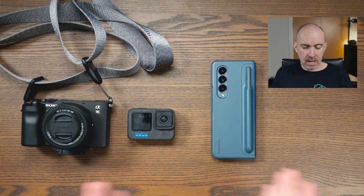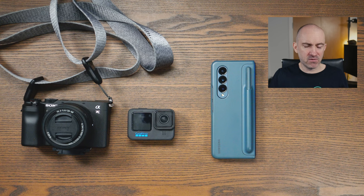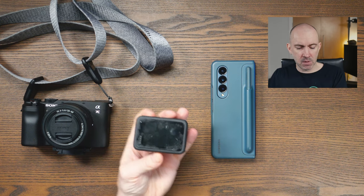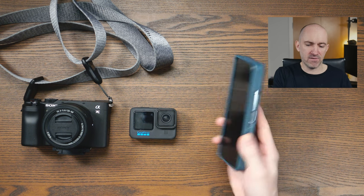These are the cameras which I had at my disposal during that trip. We've got the Sony A7C, which is a compact full-frame camera from Sony. Then we've got the action camera, the GoPro Hero 11 Black. And then finally, the trusted smartphone, the Samsung Galaxy Fold 4.